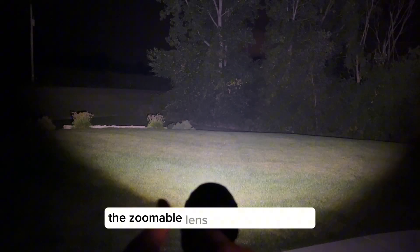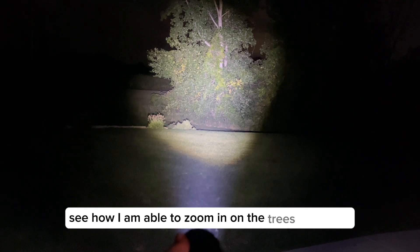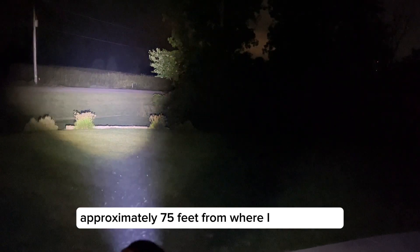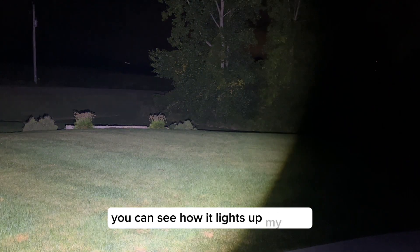The zoomable lens is a unique feature and it glides with ease. See how I am able to zoom in on the trees which are approximately 75 feet from where I am standing. I am very impressed with the brightness of this flashlight. You can see how it lights up my yard.